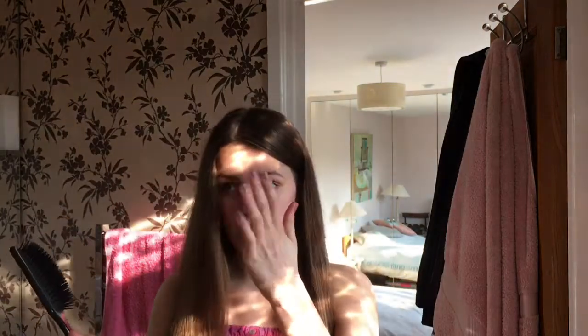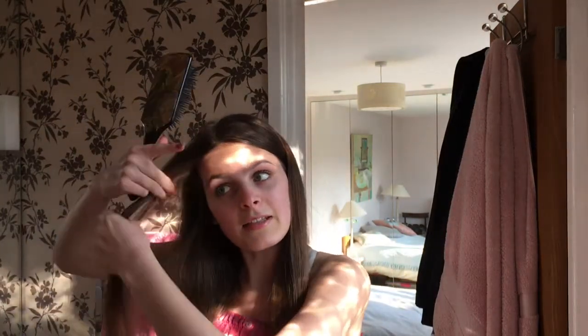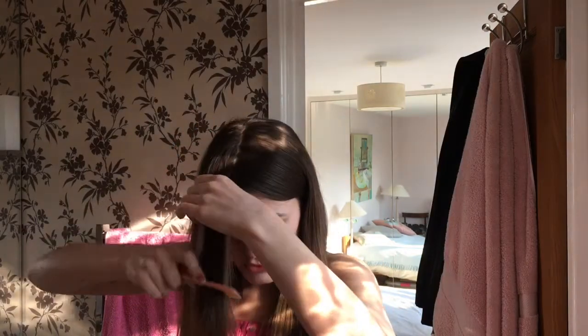Then I have sort of just an off-center parting and I need to put it further over one eye. So I'll just take this end, grab a comb, and just sort of brush it out.